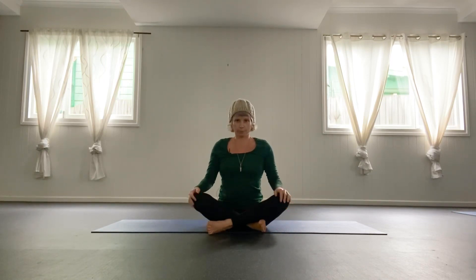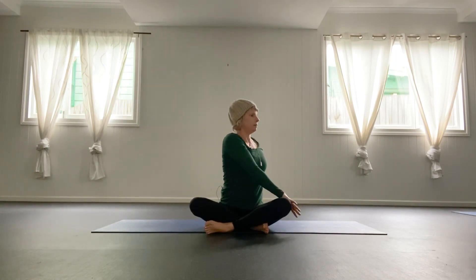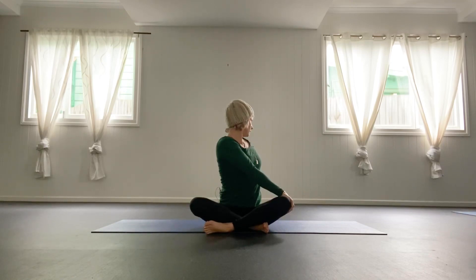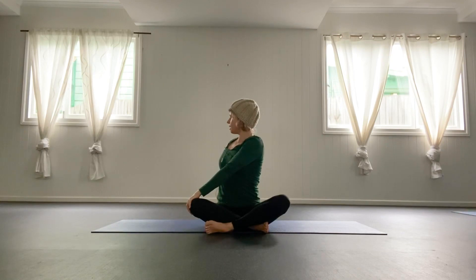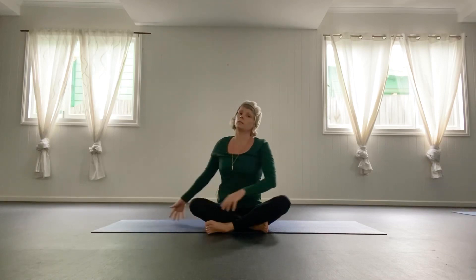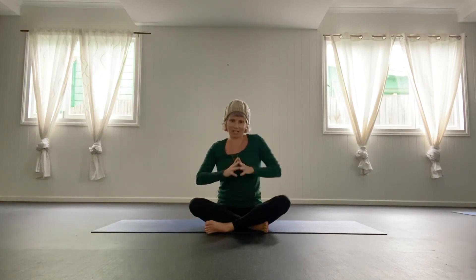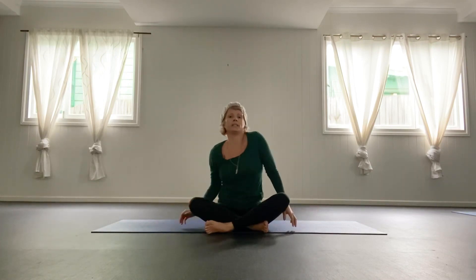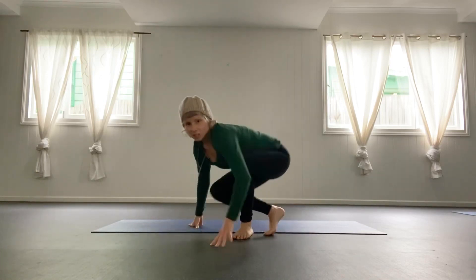Finish with a little twist here — right hand, left knee, lengthen and twist around to the back. A lot more work to do; this is just a short little test, testing the waters, they say. Twist to the other side. Congratulate yourself. Namaste, have a wonderful day. Keep on flowing, keep on moving — fluidity wins the race. Ciao!